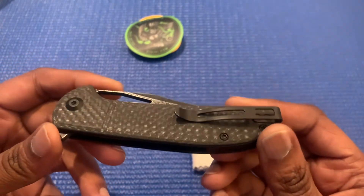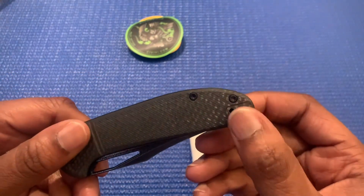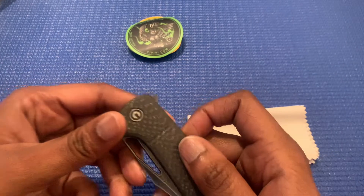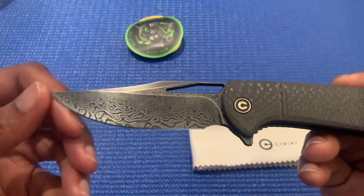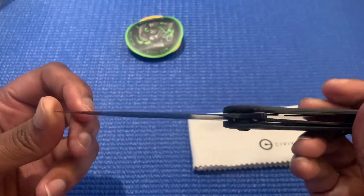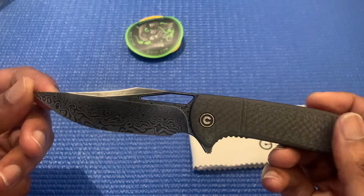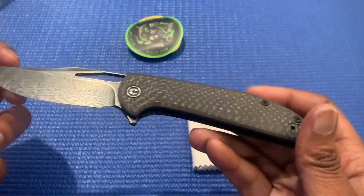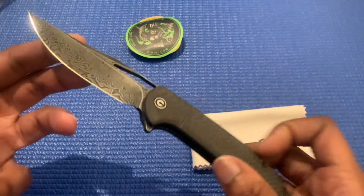I'll give you guys a close-up on this. That's gonna be the G10, it's the twill carbon fiber. It's gonna be a nice tip-up clip — looks like you can reverse the clip, you can go here or either where it's located. This is gonna be a flipper. Let's check out this Damascus blade — very nice, it's really pretty. This is actually probably just gonna be a little showpiece knife; I doubt I'll ever use it.